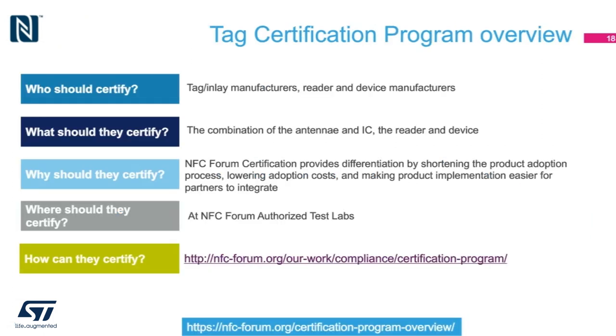Going forward, it seems that all tag and inlay manufacturers, readers, and device manufacturers will need to get NFC forum certification. One might wonder why certification is necessary for tags. The answer might come down to the simplicity and ease in manufacturing of tags. These days, tags can be printed out on special machines versus the old days when the antenna had to be laser cut and meticulously bonded to the die. While this will undoubtedly cut costs, there will be some emphasis on quality as well. The certification process offers peace of mind where product adoption can be costly if poor quality tags are used.